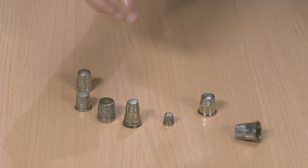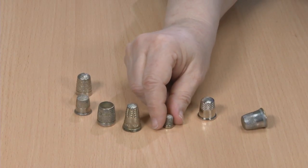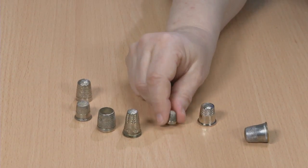I have a thimble that's just too large. It's always falling off of my finger. I could throw it away and get a smaller thimble, but there's a better way.